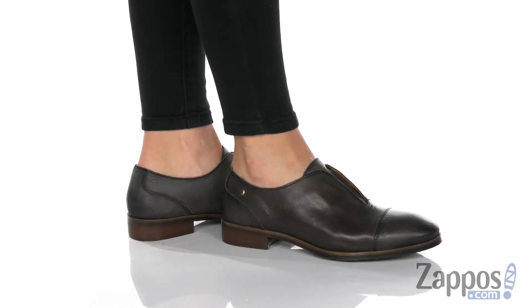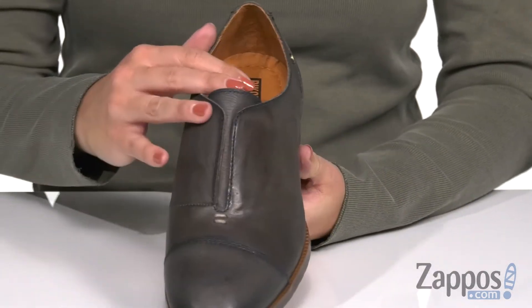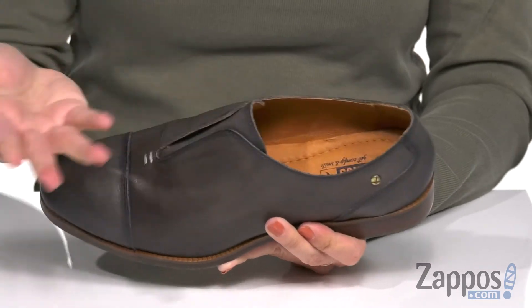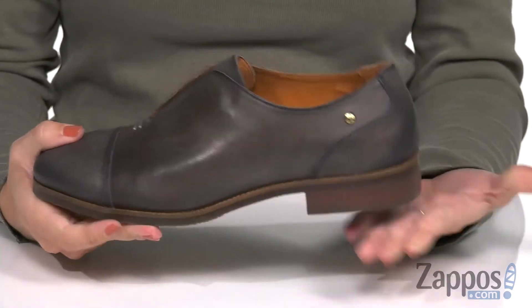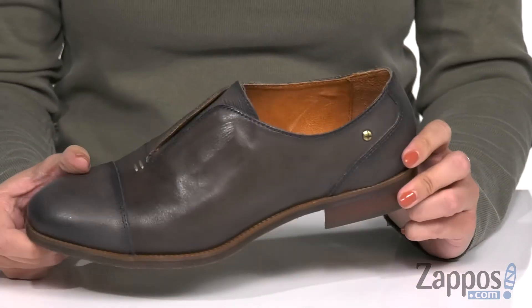These slip-on shoes have a really soft calfskin leather upper and I love the Oxford style. It's easy to slip on because it's got a hidden gore panel underneath the tongue, so you can just slip them right on and they stay on. Inside is a comfortable leather lining, you've got padding in the footbed too. It's on a low stacked heel with some flexibility and the bottom is a man-made outsole.